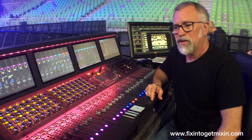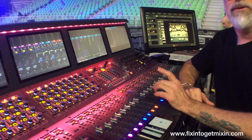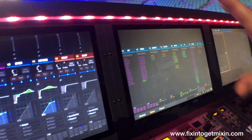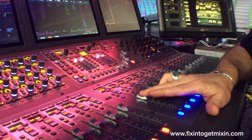VCAs are a great way to assign all your inputs to one fader, allowing you to control all those inputs with one move. For example, I've got my drums all assigned to one VCA, so I can control the entire drum kit with the movement of one fader.